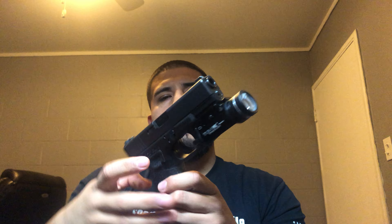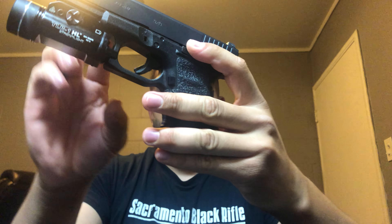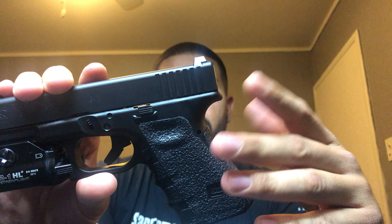Hey, what's going on guys, NorCalRifleMan coming at you on another video. In this video I'll be doing a tabletop review of my Gen 3 Glock 19. Before I continue, just want to make sure it's clear — the magazine is loaded but there's nothing in the chamber, so it's kind of safe.